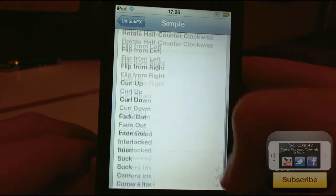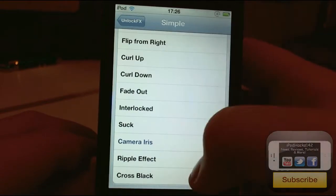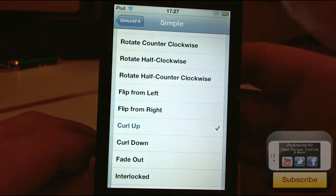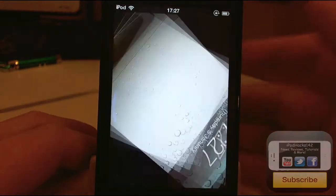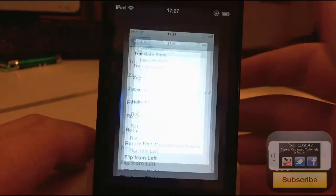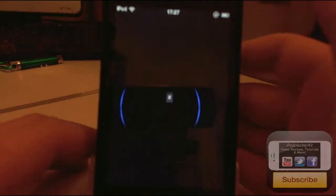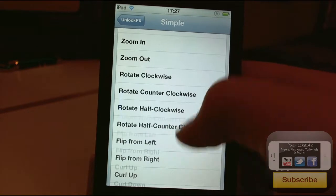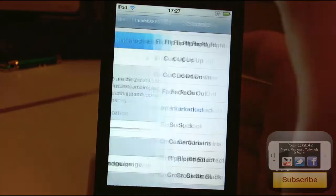There's a whole bunch of simple ones — you can see a full list of them. You've got things like Curl Up, which curls like a page, Rotate Counter Clockwise, Zoom Out, Translate Up, and loads of different ones. There's also Interlocked, which is a pretty cool one — probably my favorite out of the simple animations.